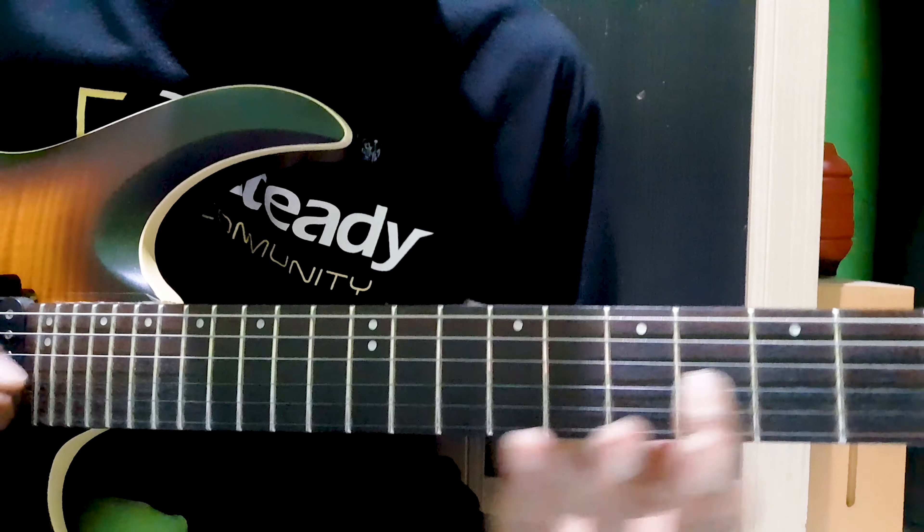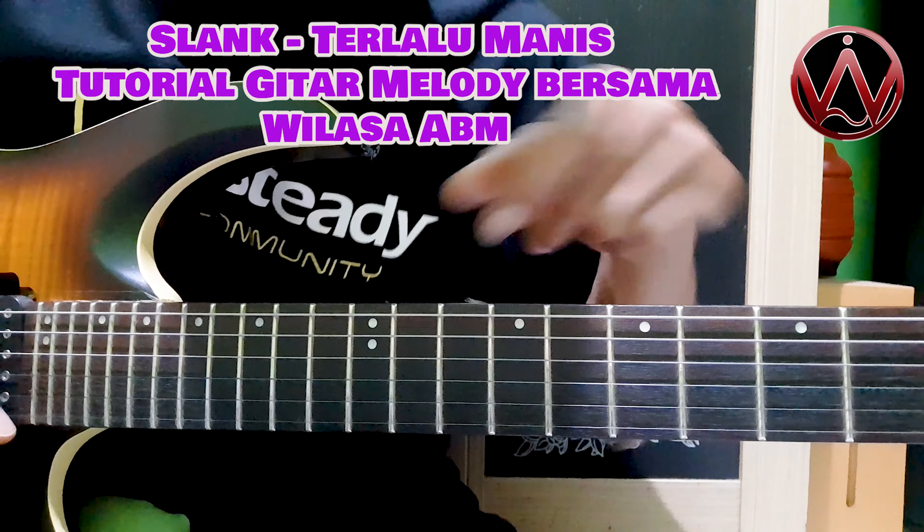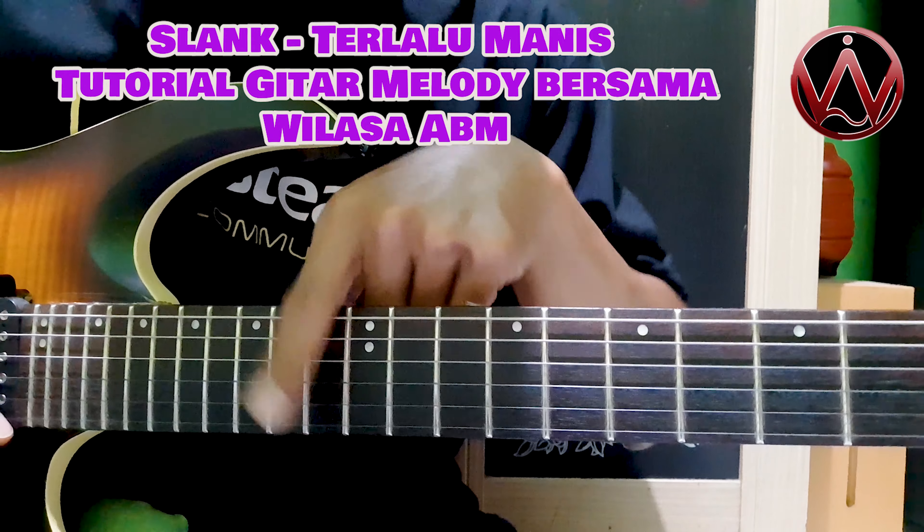Saya akan jelaskan dari sini ya. Ini red 10, ini red 13.